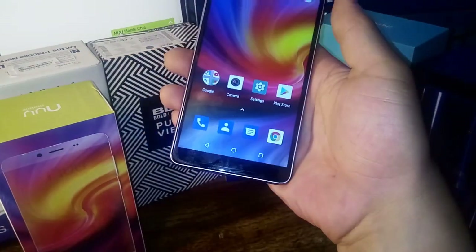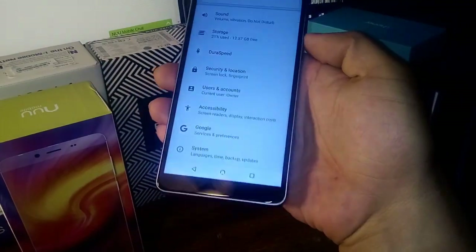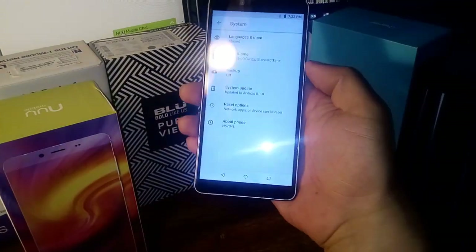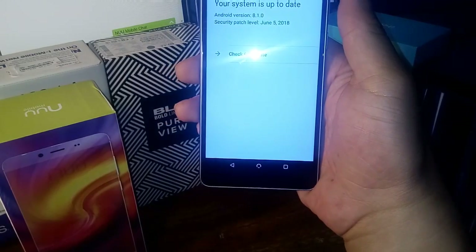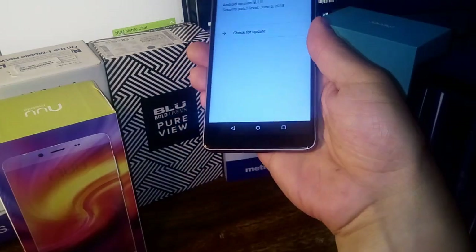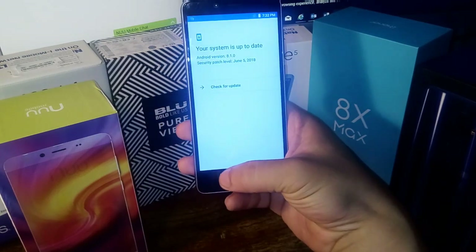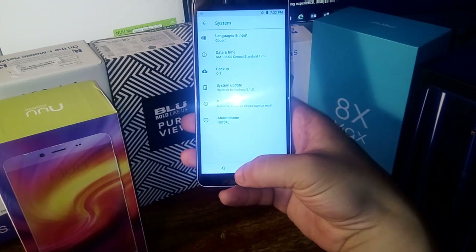Let's work our way back down to settings and check out System, then go into About Phone. Android 8.1.0, which is pretty cool — definitely awesome. We're going to connect it to the internet on the next video, download some applications, and get a full review of this phone going.